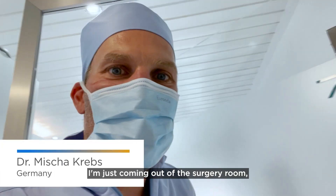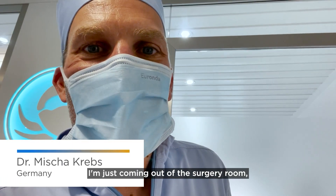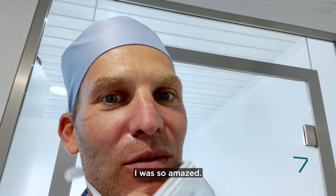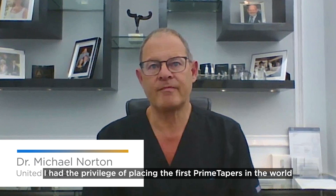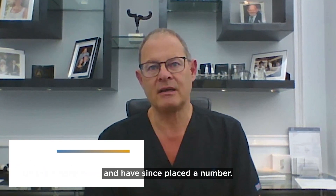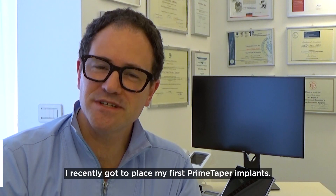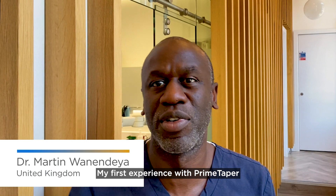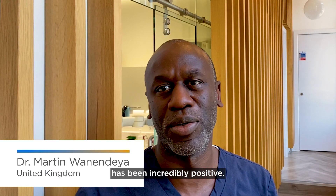Dear colleagues, I'm just coming out of the surgery room having placed my first Prime Taper implants — I was so amazed. I had the privilege of placing the first Prime Tapers in the world and have since placed a number. My first experience with Prime Taper has been incredibly positive.